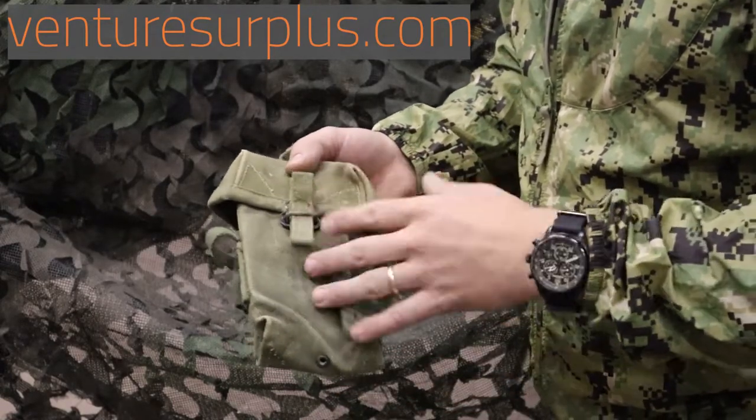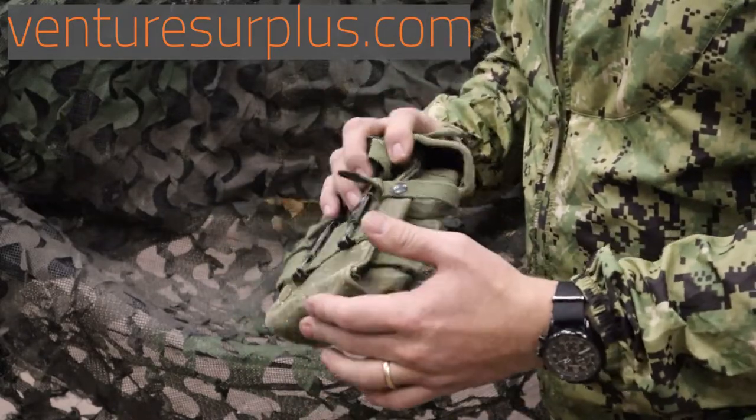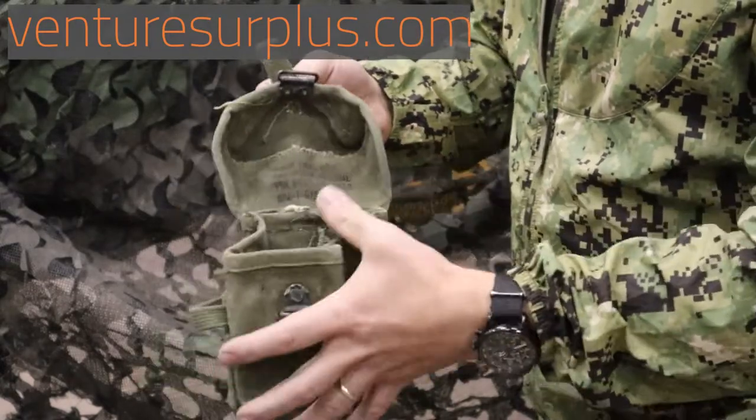These pouches served from around 1956 up until the end of the Vietnam War, so they've seen a lot of work and hard use. They're great pouches and pretty simple — heavy cotton duck canvas with a simple pull tab and latch.